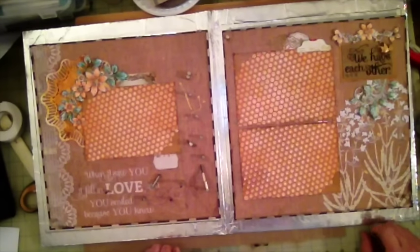So I'm done with this layout. I hope you liked this video and thank you for watching. Bye now.